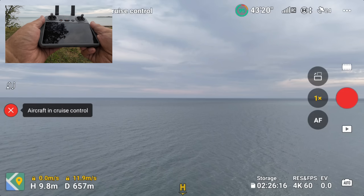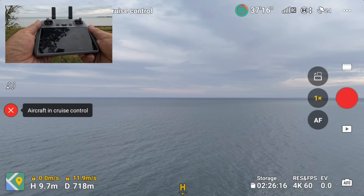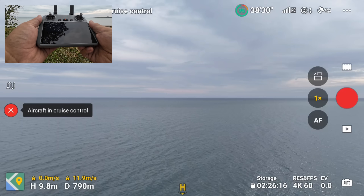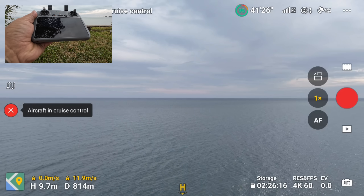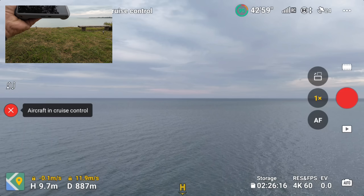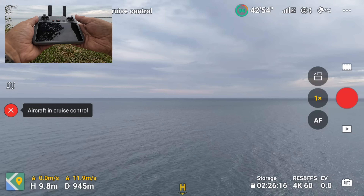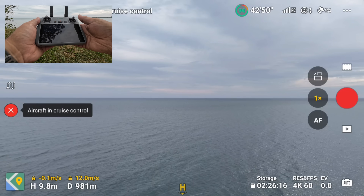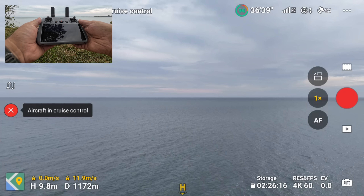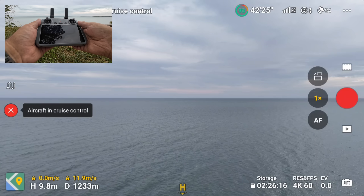We're just out over 600 meters now and we still have four bars, so everything looks good. There shouldn't be a lot of interference. There is some Wi-Fi around me but we should get a fairly good distance. The wind direction I'm not sure of — it's not overly windy today, there's always a breeze coming off the lake. We've just crossed over one kilometer, now at 1,100 meters — 1,200 meters. So far so good.